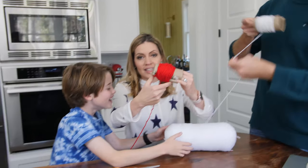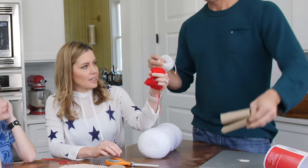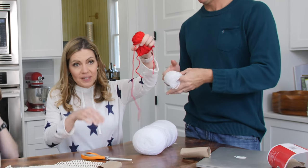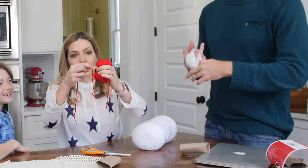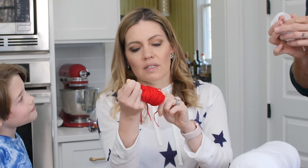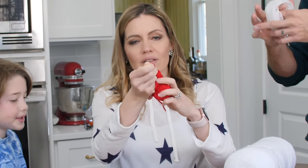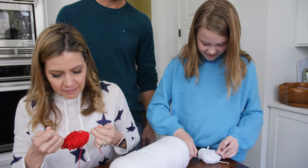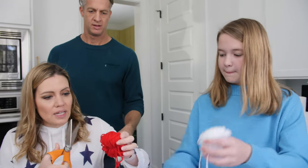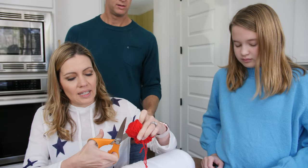So I'm going to slide this off, cut it, hold it kind of like this. Now take your string, cut another piece of string, and in the middle — yes! I understand. And then you cinch it in the middle like that. Knot! You did it. Now tie it really tightly.